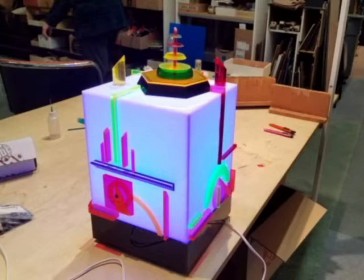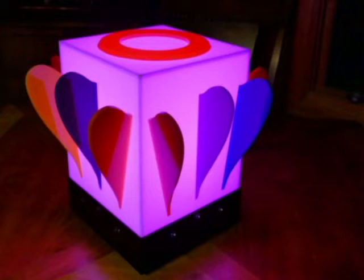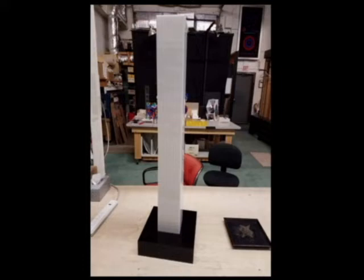Dorothy Tanner began working with light as her artistic medium of choice in 1967. At the time, she and her late husband Mel Tanner were forging a new path of futuristic minimalism in the art world. The Denver sculptor creates sculptures out of plexiglass, colored bulbs, and other materials that range from geometric abstractions, to organic forms, to patterned or lettered wall hangings, all of which glow.